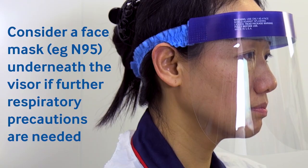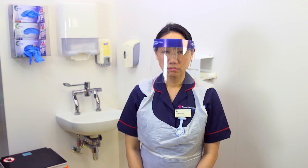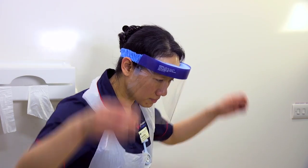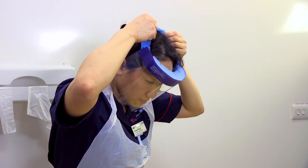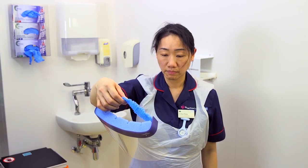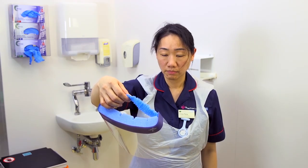To remove the visor, first remove gloves, then tilt the head forward slightly. Pull the band of the visor across the top of the head and take off the visor away from the body. Do not touch the front surface of the visor as this will be contaminated. Discard into the bin or decontaminate the visor.